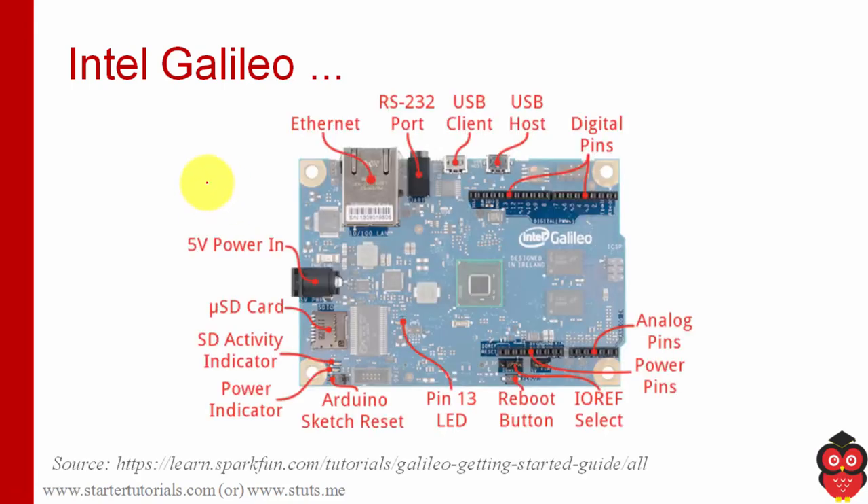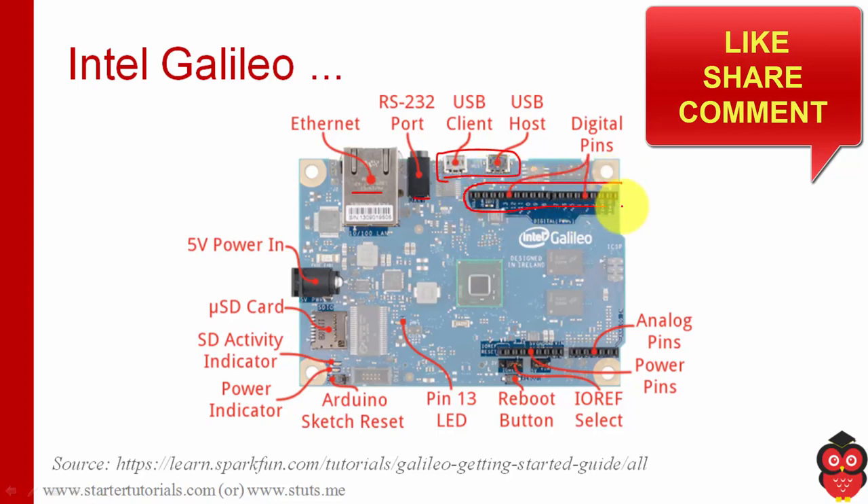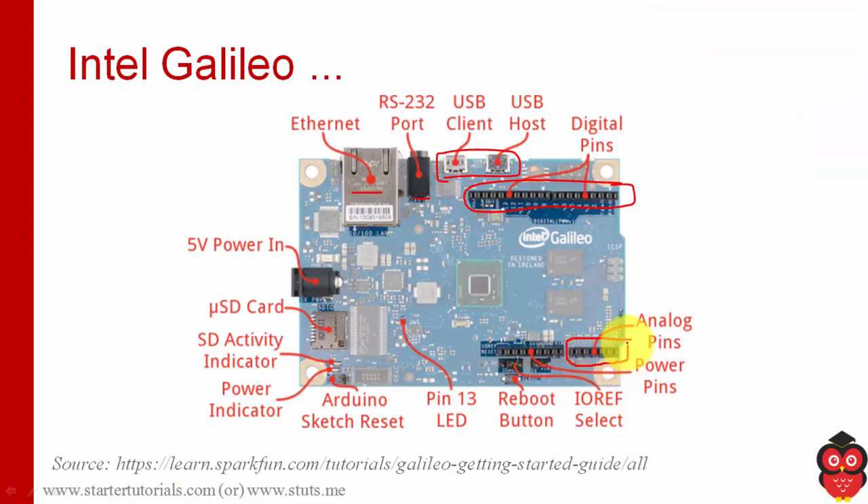The different components on the Intel Galileo board are: an Ethernet port, an RS232 port, and USB ports — these are micro USB ports. We have digital pins just like on Arduino, and also analog pins just like Arduino. We have power and ground pins, and a reboot button, or something like reset.